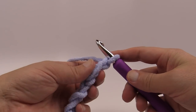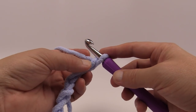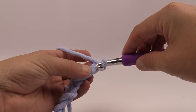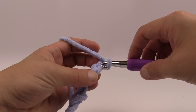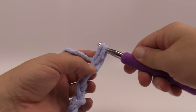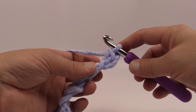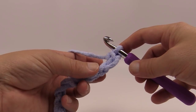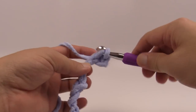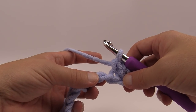Let's move on to row number one. Even though my sample is smaller, I'm still following the instructions as stated. It says to do one single crochet into the second chain from the hook, so just count back one to chain two. What I like to do is turn it over and get the back loop — the back hump of the stitch — and single crochet back there. That gives you a better finishing edge. Then do one single crochet into the next chain.